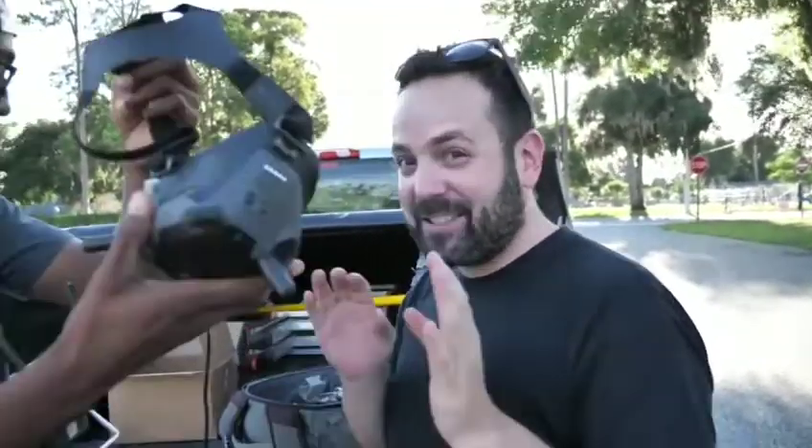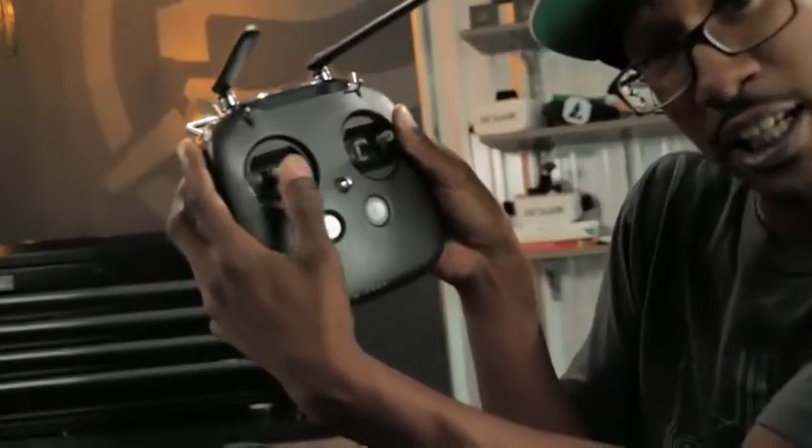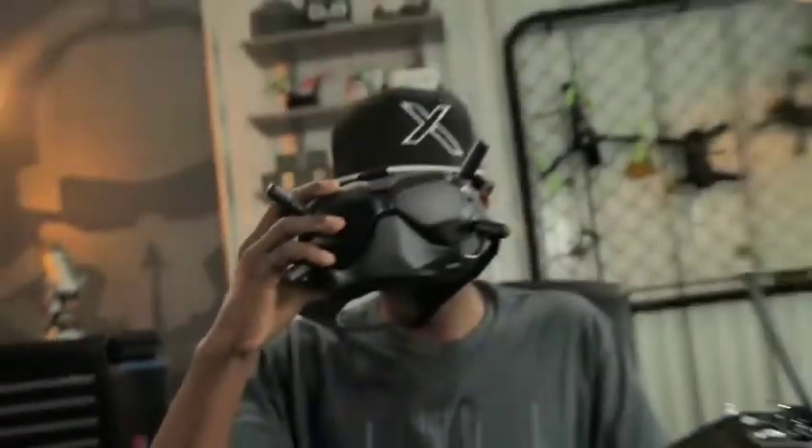Does it stay really solid? There's no static or anything? What's so special about this — there have been other HD systems before. What's special about this one is the latency. They're boasting about 7 to 28 milliseconds. From your control stick to when your drone actually makes that maneuver is about 7 milliseconds, and from you touching your controller to what you see in your goggles is about 28 milliseconds.